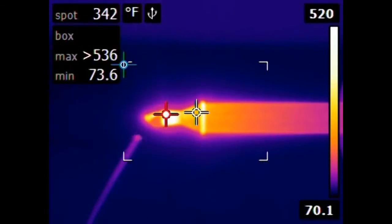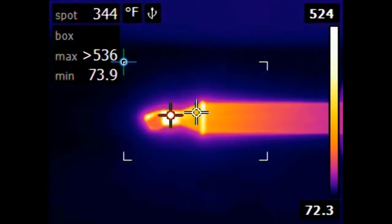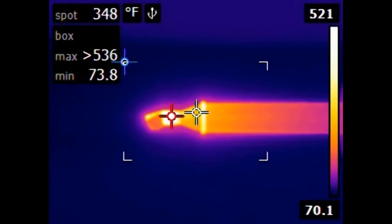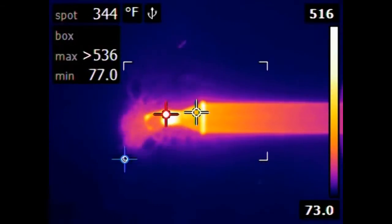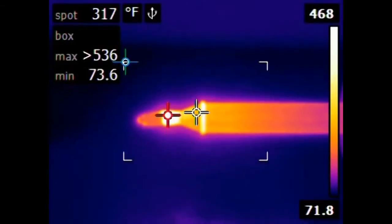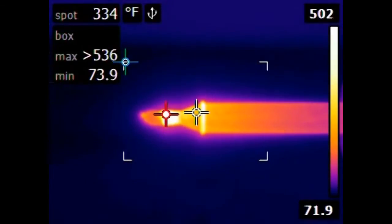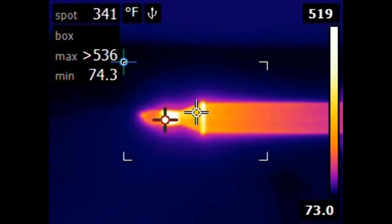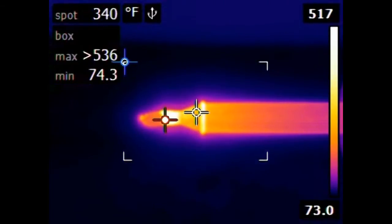Here's a piece of solder getting melted onto the tip of the soldering iron. This is a sponge that you usually use to clean off the tip of the soldering iron — notice how the sponge itself gets hot. I was surprised that it didn't cool off the soldering iron. If it does so, it's just not by very much.